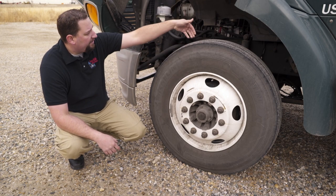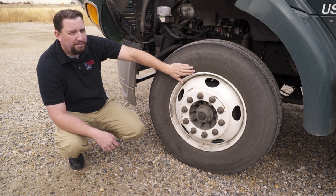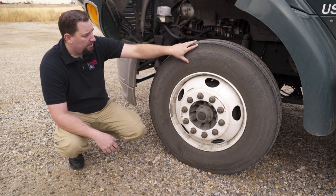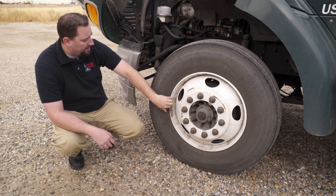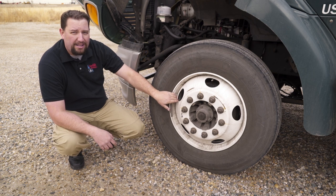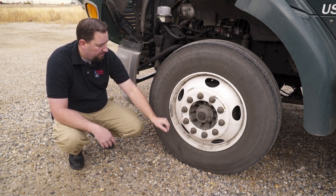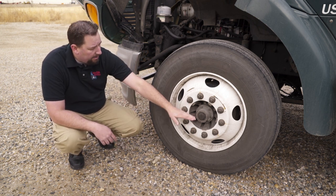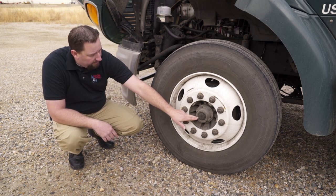Next check the tire — check the tread depth of the front tire for 4/32 tread on the steer tires. Check the sidewall for any cuts, abrasions, bulges, or weather checking. Also check the inflation for proper inflation — check with your manufacturer for your proper inflation. Move to the rim, starting with the flange — look for a bent flange, cracks in the flange or the rim itself, and any welds. Check the lug nuts — make sure all are present, securely tightened, and there's no rust streaks, which would indicate a loose lug nut. Finally check the hub, checking the wheel seal for leaks, making sure it's securely fastened and has the proper amount of oil.